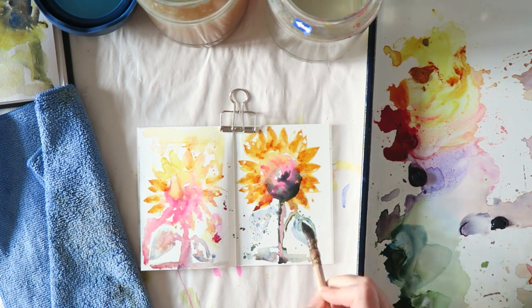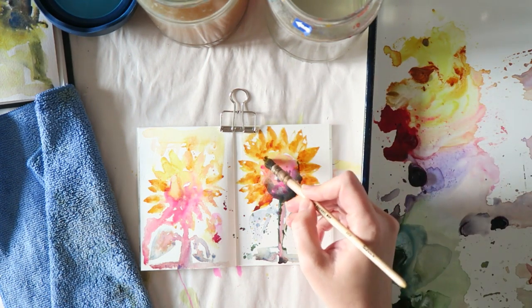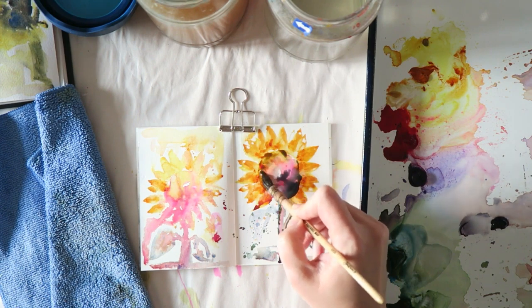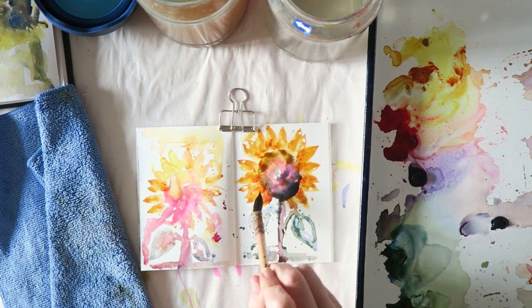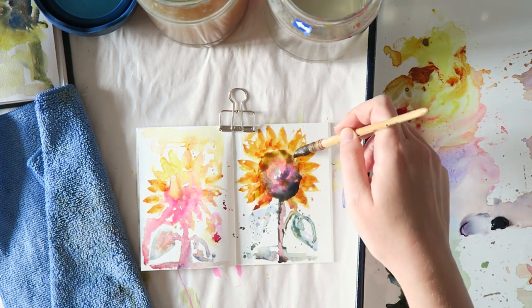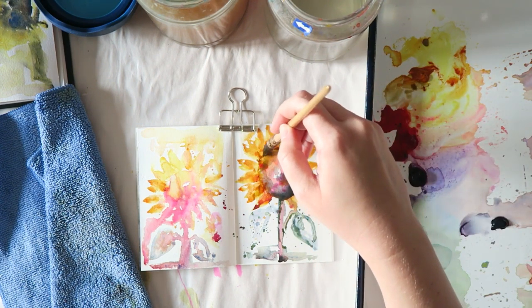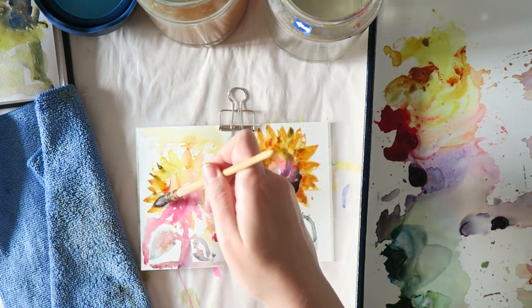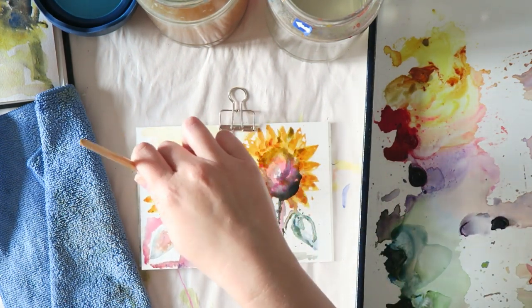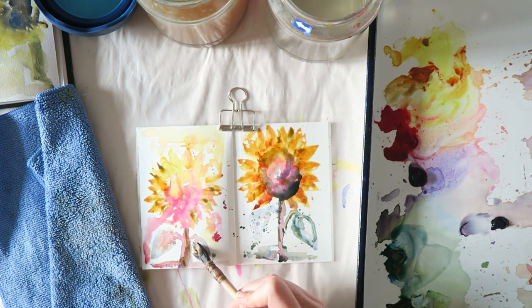If you want the granulation of paint to come through, paper has a big role. I always recommend using watercolor paper with watercolors, but it really depends on the technique. If you do light washes or very detailed work you can sometimes get away with student grade paper, but if you're doing very loose, fluid watercoloring, go for the good stuff for best results.